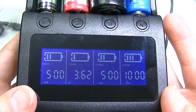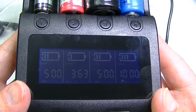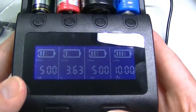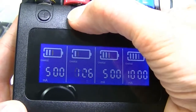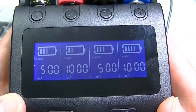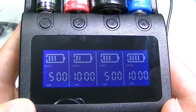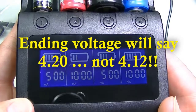One limitation: the charger does not display current fluctuations. Normally as a battery approaches full capacity, the current reduces — but the display keeps showing the same set value (e.g., 500 or 1000 mA) throughout. It won't reflect the actual tapering current. Also, the final voltage reading may be slightly off, so it's worth double-checking with a multimeter after charging completes.